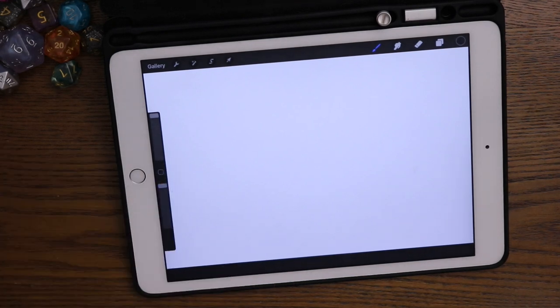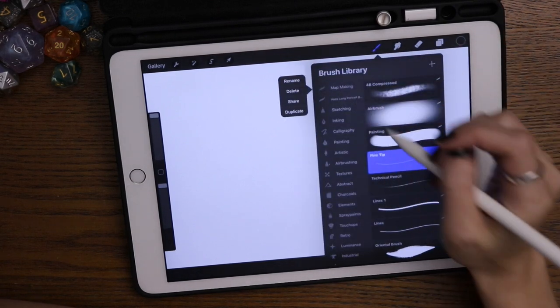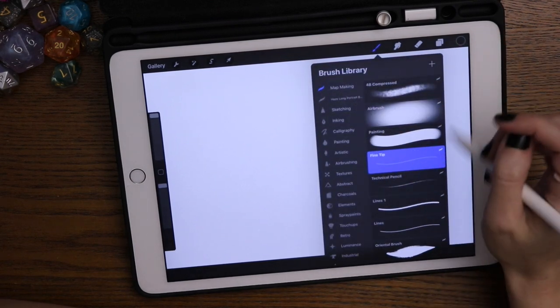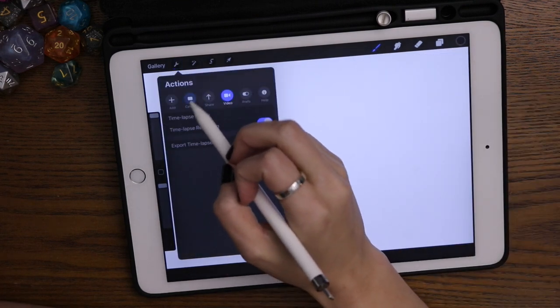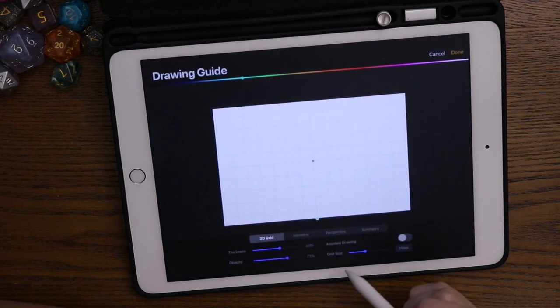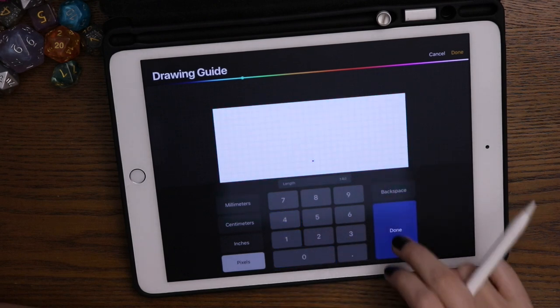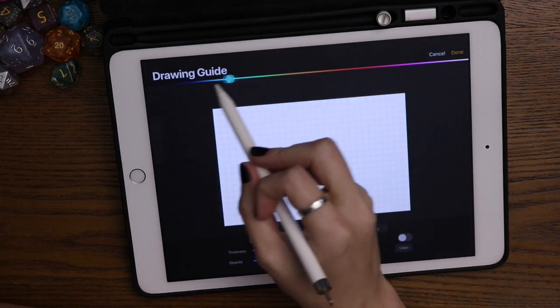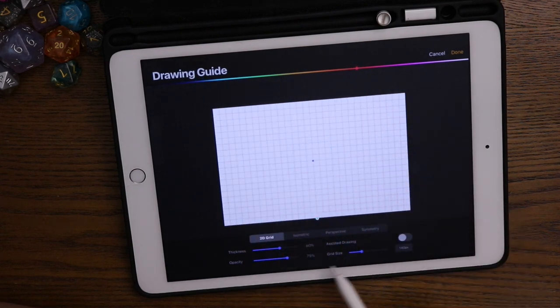Hey folks, so today I'm gonna be walking you through making a map for Mapvember. The prompt for today was waterfall, and I have set up my own kind of brush library. I'm using Procreate — those are brushes I usually use. To start off, I'm getting the drawing guide all set up. I've done 140 pixels per square, I think — I hope this is the right setting to use on Roll20.